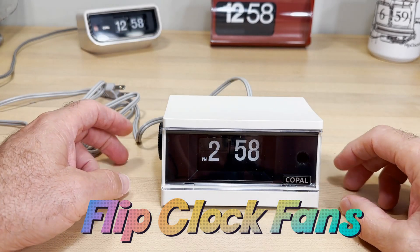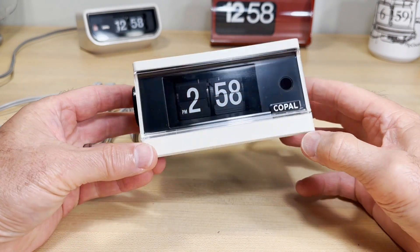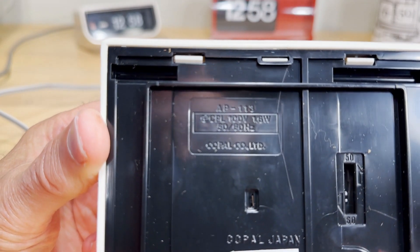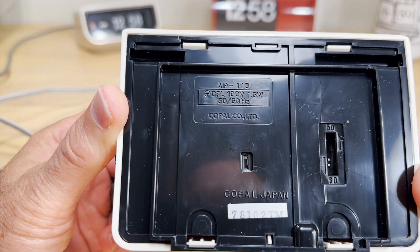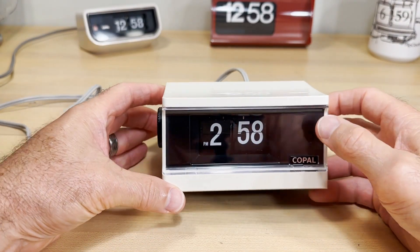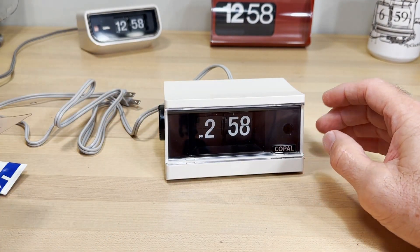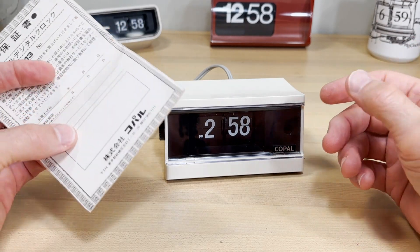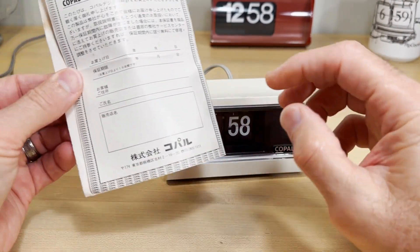Welcome, flip clock fans. This is part two of looking at this clock we got online recently. It is a Copal model AP113, designed for use in Japan — 100 volts, 50 or 60 hertz operation. This is a clock I got for a steal; I really got lucky. The winning bid was a dollar fifty, and shipping was $29 plus some tax — very, very unusual.